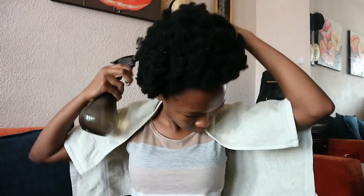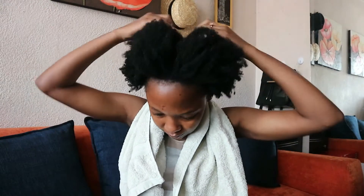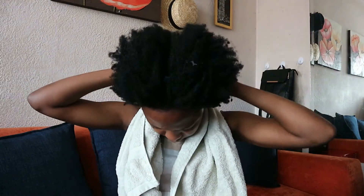I put a towel on my shoulder and spray water on my hair since it's dry — I don't remember the last time I washed my hair. Then I section my hair into six parts, which is what works for me.